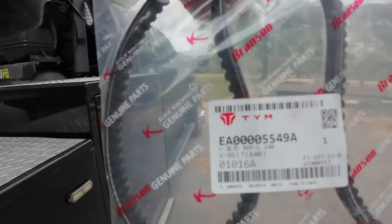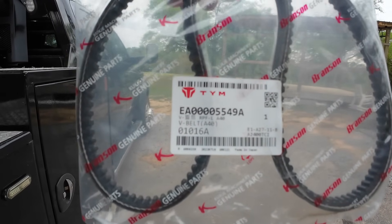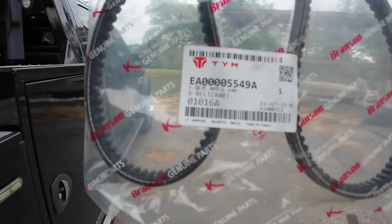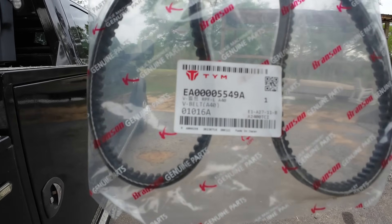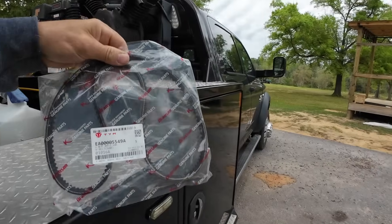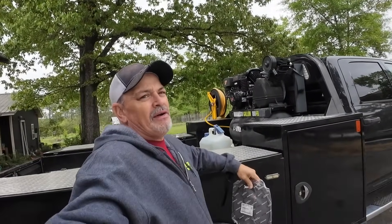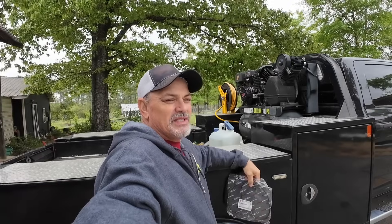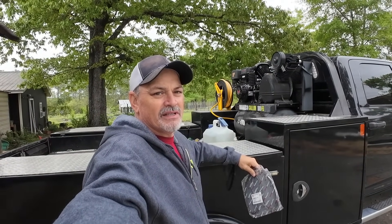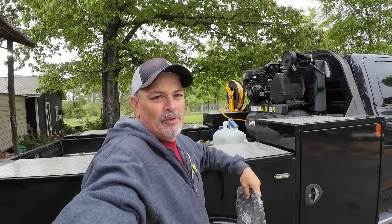The part number is EA00005549A - as in Apple, or Alpha. It's a V-belt, one each. If you notice, it's got the Branson logo on it, but it's a belt. We'll see how many hours my tractor has on it - I think it's like 373, 375 - but I'll give you the exact hour when we get over there. But anyway, this is the first wear item that I've had to put on there.